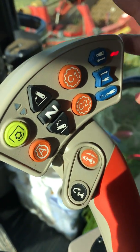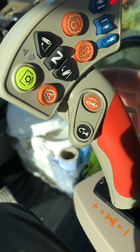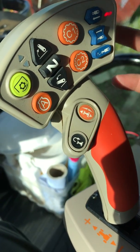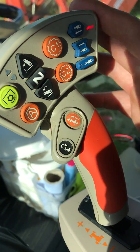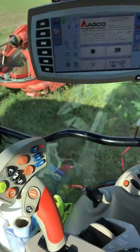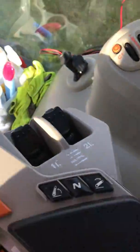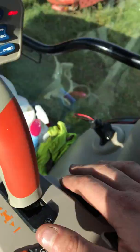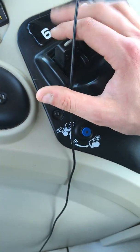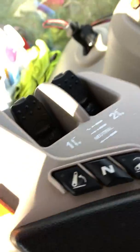Some of the Masseys don't have the joystick in. The Vario's don't have it in from standard. Like this tractor — this is what Massey Ferguson call their exclusive range. With this, you've got two spool valves on the armrest, two electric spool valves here. And also, if I want to, I can change the oil flow from one and two on here — press that button and it brings it up.